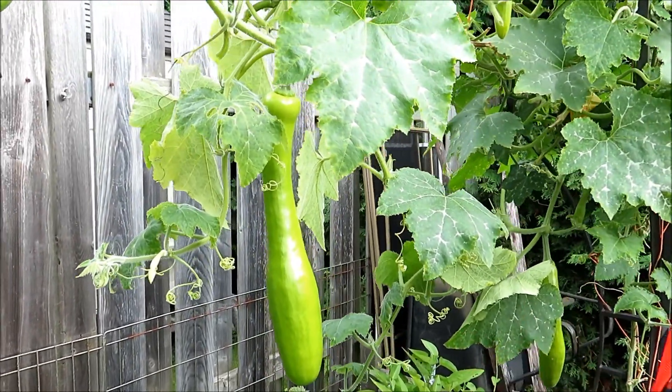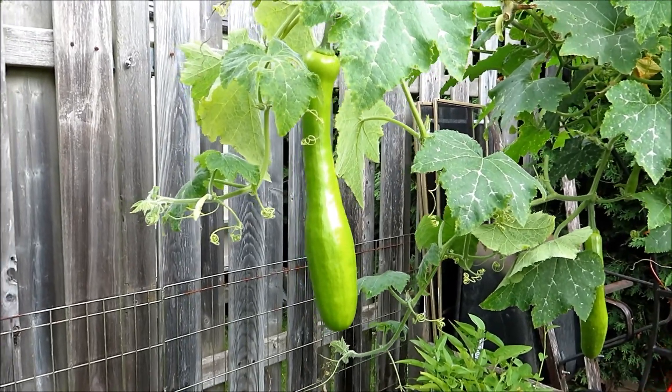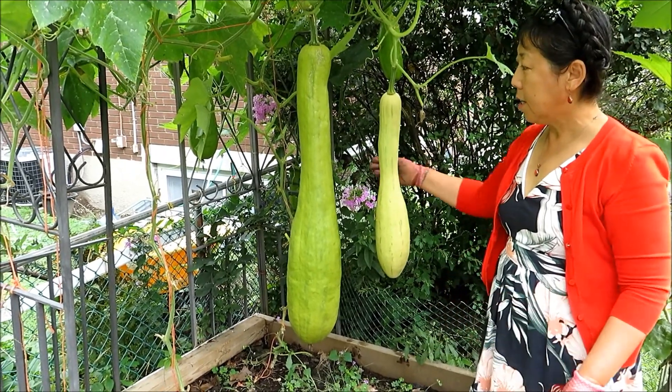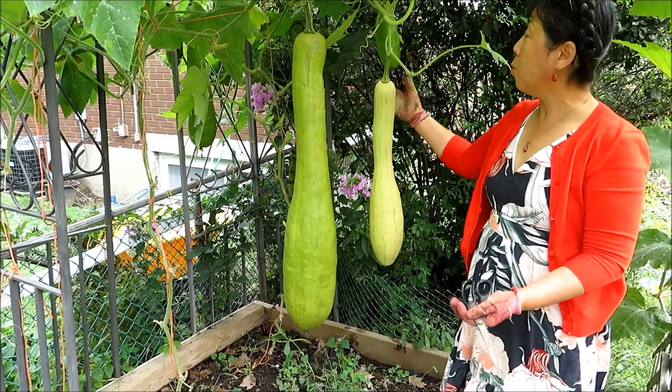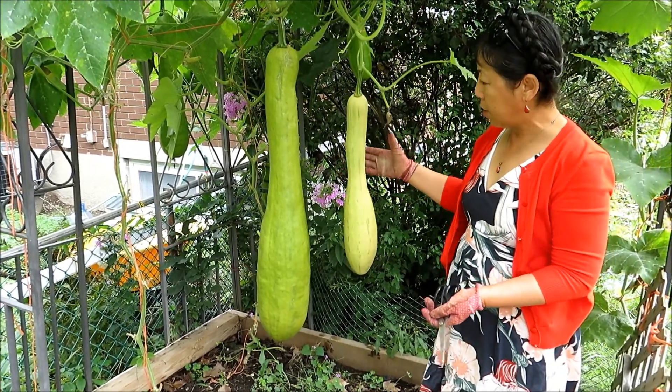So there are a lot of benefits to growing cut squash. Now let's see the other stage. As you can see, this one has reached 36 inches long. We have another patch of cut squash here, and they are at different stages.